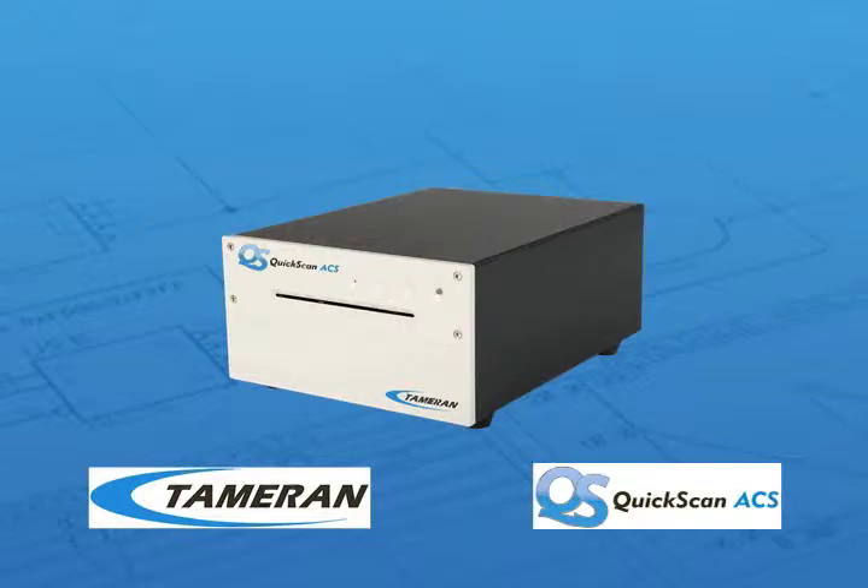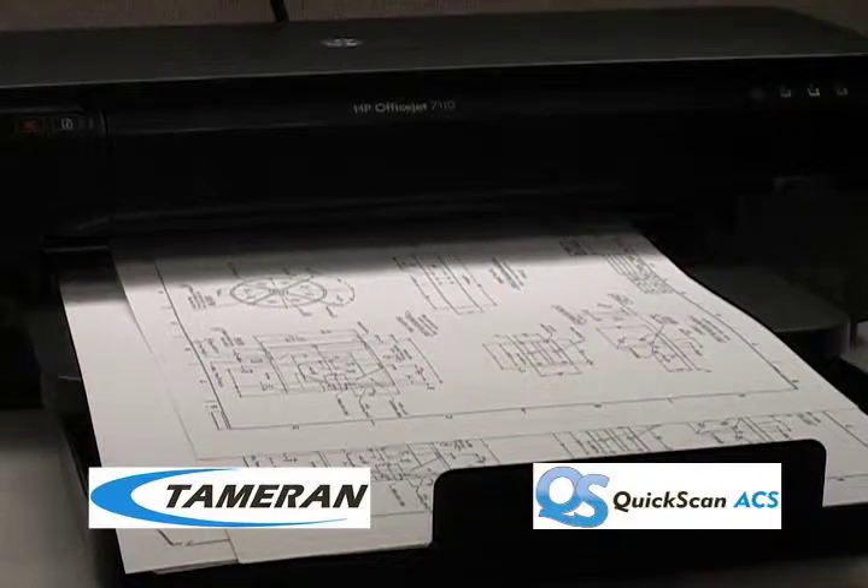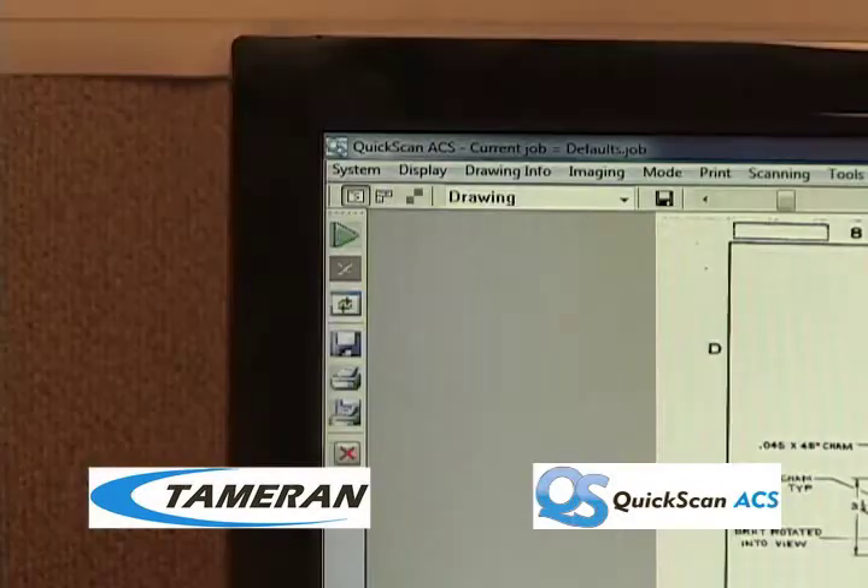Quick Scan ACS works with any brand of printer. Like all of Tamran's innovative products, replacing a legacy printer is easy. Now let's make a quick print — here's a high-quality print of your drawing. If you need to email your image, all you need to do is save the image and attach it to your message and send it.